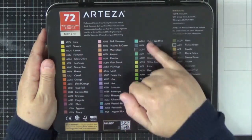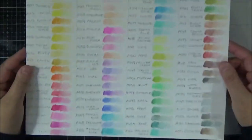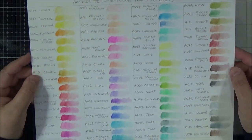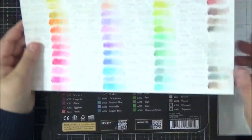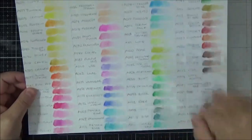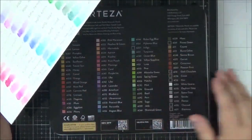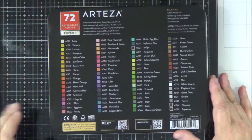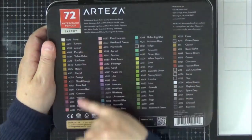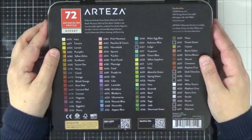Now this chart is actually set out how I have set my swatches out, and these are done on the Arteza Expert Watercolour Paper, swatched as per the back of the tin. Inside the tin you've only got three trays and these swatches have four columns, so the trays are not actually set out as the colours are on the back of the box. So once I've finished this review I'll go through and put my pencils in the order that they appear in the chart.